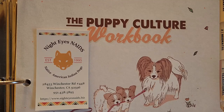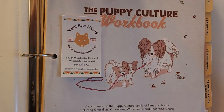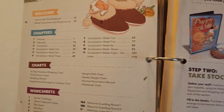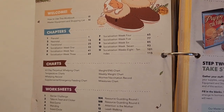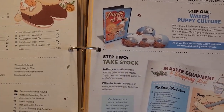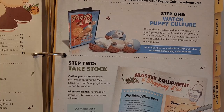This is the Puppy Culture workbook for positive reinforcement and training of our puppies so that they are well-rounded when they go to their new home. I want to go through this book with you so that you have an idea of the programs and methods that we use. This is a thick book. It also comes with four CDs that we can watch online.